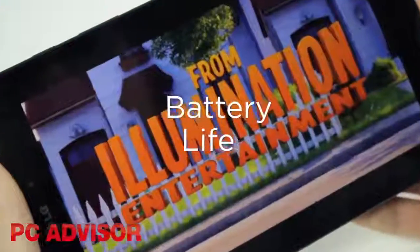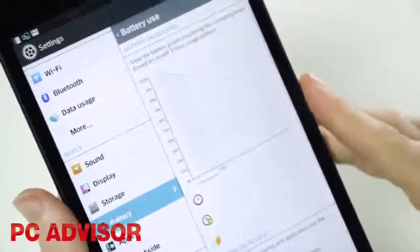The tablet has a large battery, and unless you set the screen brightness to maximum and play games constantly, it won't let you down. It holds its charge very well.